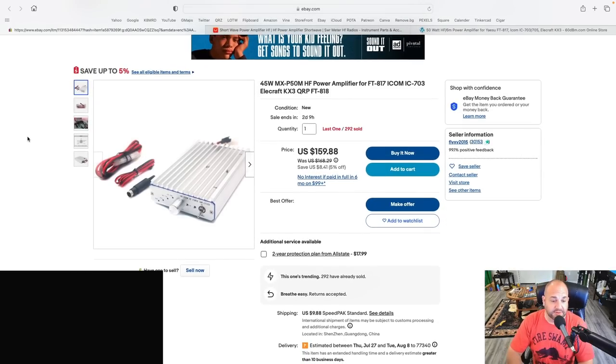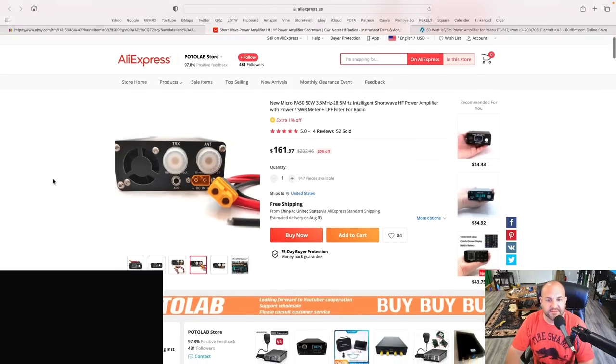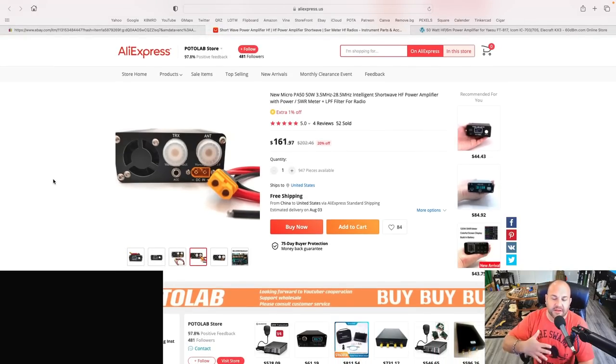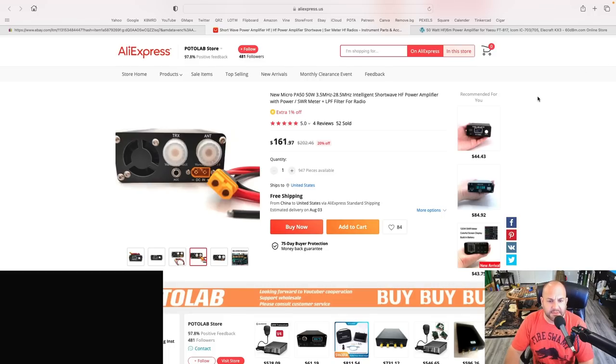My good friend the Smokin' Ape did a review of this and found that it might be slightly less than spectrally pure, which I would probably say is going to be exactly the same thing for this amplifier right here. This is the Micro PA50. The 50-watt does $160 all the way to about halfway through 10 meters. Matt over at TechMinds did a really great review of this. It has a nice LED screen where you can see what's going on. Pretty cool little amplifier — I don't know anything about it because I've not used it, but same price range, $161. I'll link Matt's video from TechMinds in the show notes.